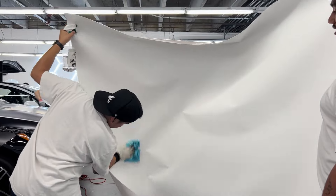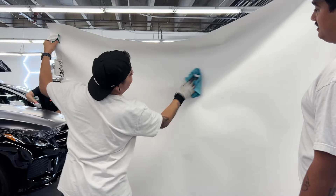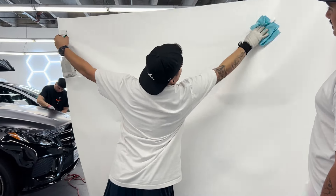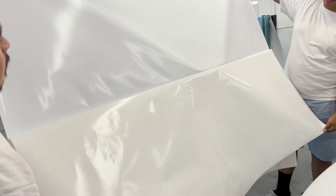Manny is currently wiping the surface off with some microfiber and alcohol, and now we're going to go ahead and peel the backing paper off.